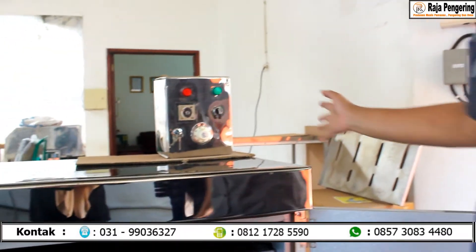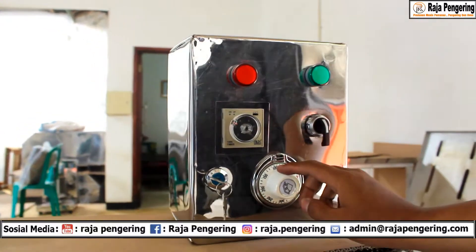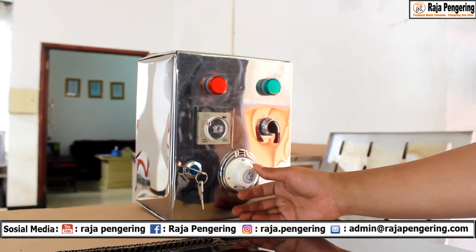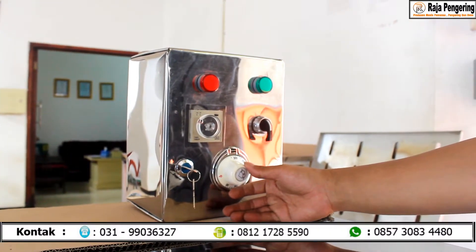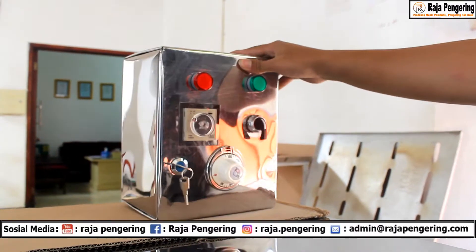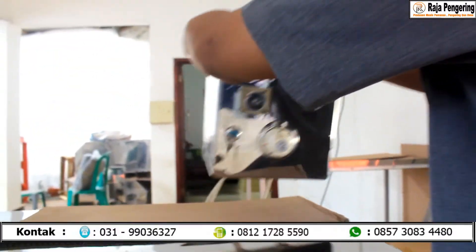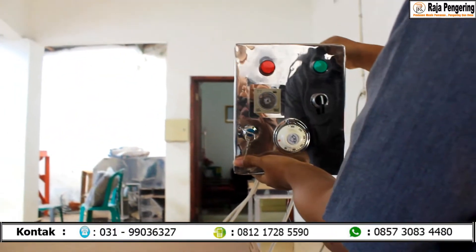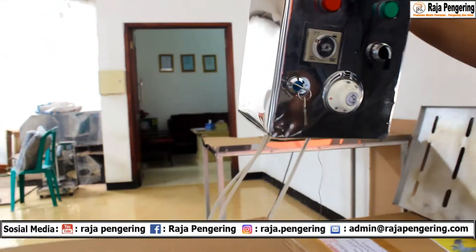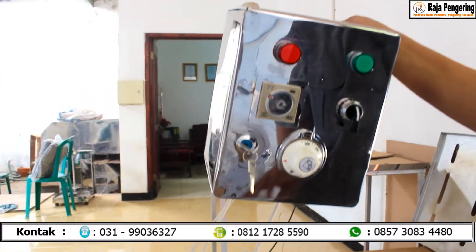Perbedaan di sini, kami buatkan box panel. Kenapa? Karena dari mesin ini nanti untuk temperaturnya itu up to sampai 300 derajat. Untuk meminimalisir spare part yang tidak tahan, leleh, ataupun terlalu panas, makanya kami buatkan box yang terpisah seperti ini. Jadi box ini pun nantinya bisa tinggal ditaruh di dinding seperti ini. Dan di sini juga sudah dilengkapi dengan kabel penghubung untuk sistem kontrol otomatisnya dan kabel thermostatnya di bagian belakang.